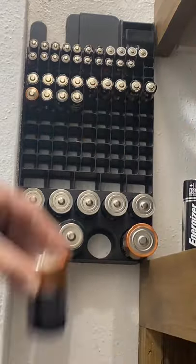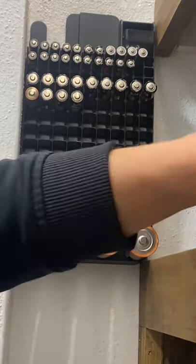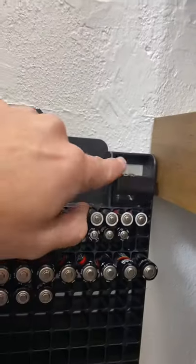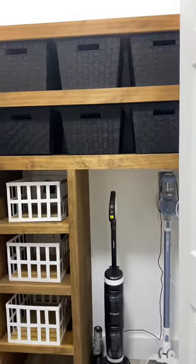It even comes with a battery tester, and after just organizing my husband's spices and finding some that expired in 2004, I figured I would test these out. I bought it from Amazon for only $15 and I'll link it in my bio.